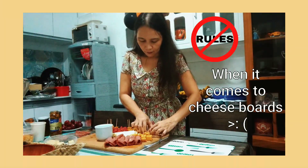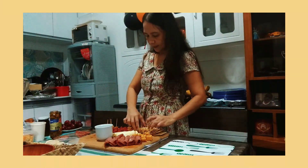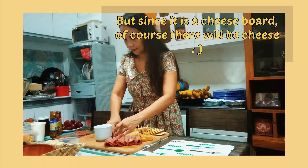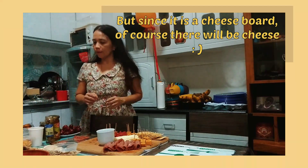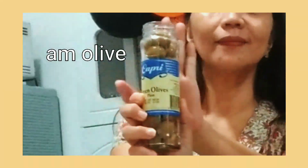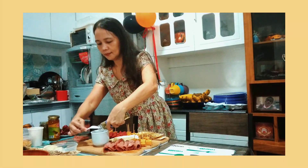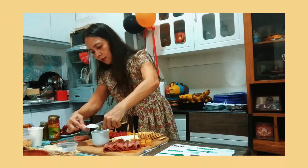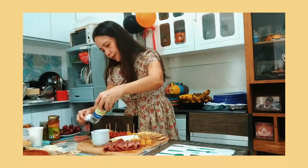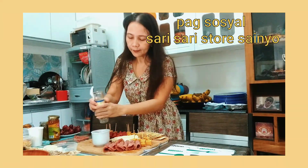I've also read na wala naman talagang rule sa paggawa ng cheese board, like kung ano ang uunahing ilagay. Pero dahil nga cheese board siya, I guess makatarungan lang na dapat cheese ang mauna. I chose cheddar cheese because according to the experts, cheddar is always a win-win choice because of its texture and taste. Tapos madali lang din itong mahanap or mabili kahit sa mga maliliit na grocery stores or even sa sari-sari stores.